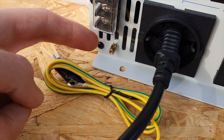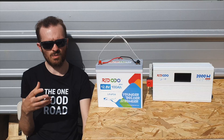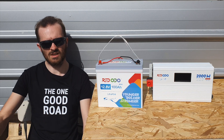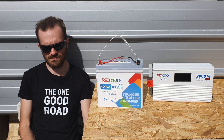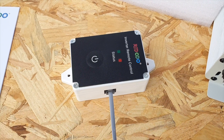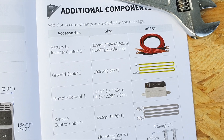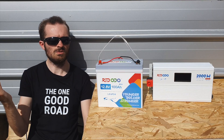On the EU version we also get a grounding pin, which I haven't seen on the US model — maybe they'll update that in the future. A grounding pin is useful for certain devices that require grounding, and a cable is included in the box. Another nice feature is the included remote — it's wired, with a cable up to 4.5 meters long, which is really ideal for van life where you might have your inverter tucked in a cupboard.